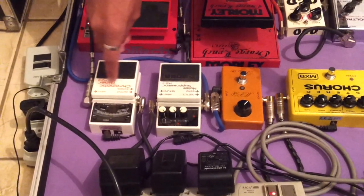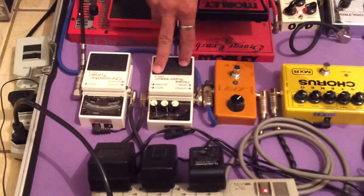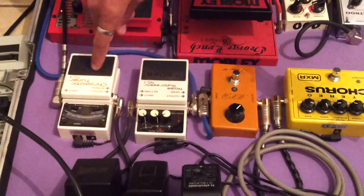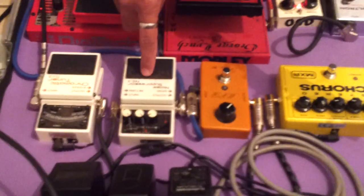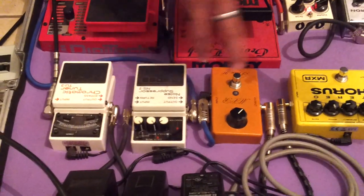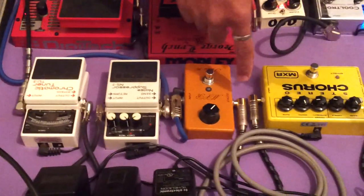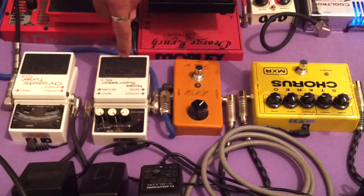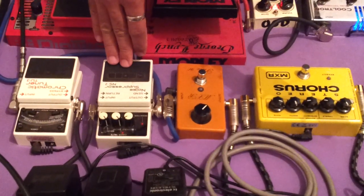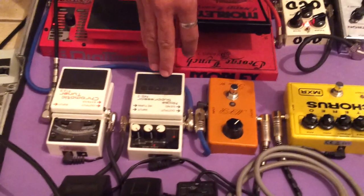O segundo pedal: eu estou saindo do meu cromático e ele entra no noise suppressor, o NS2 da Boss. Que é ótimo esse pedal. Saindo do meu cromático e entra nele, e aqui eu tiro qualquer tipo de ruído. Como o meu setup está muito bem ligado e eu estou utilizando cabos bons — recomendo os cabos da Santo Anjo, são muito bons — eu quase não utilizo o noise suppressor. Mas se eu chegar em algum lugar onde a energia não for estável, eu utilizo ele.